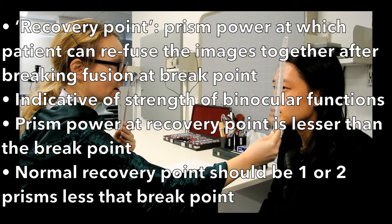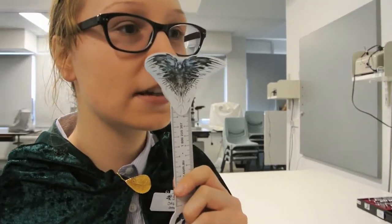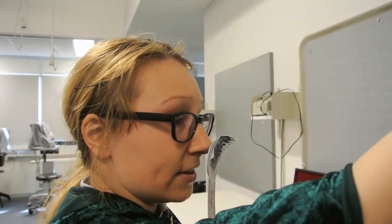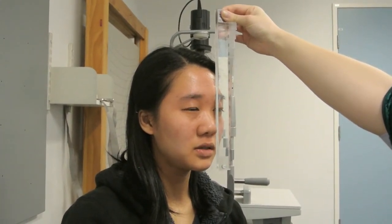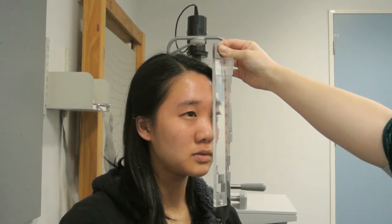We will now be measuring fusional convergence with the prism bar base out. So now I'm going to test how well your eye converges while maintaining single vision. I'm just going to get you to look at the beak again of the three-eyed raven and keep it single the whole time. So I'm just going to put the bar in front of your left eye. Is it single? Just keep it single. Still single? It's blurry. That's okay, just keep it single. Still single? It's double now.